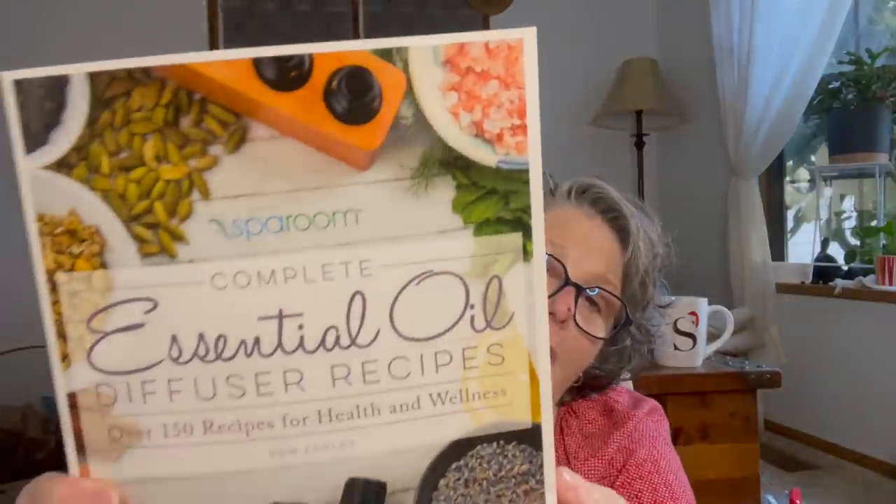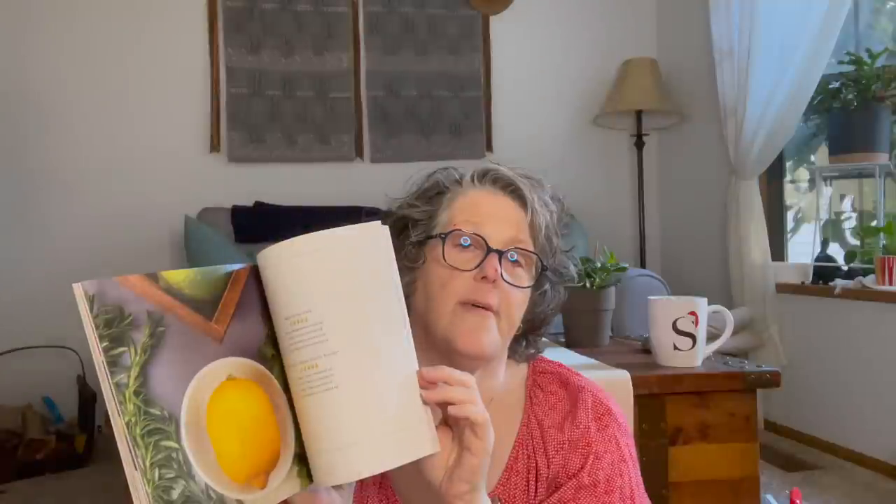I also found this book on essential oil diffuser recipes — over 150 recipes for health and wellness. I have a ton of essential oils that I want to utilize. These recipes don't have to be just for diffusers; in the back there's a section on potpourri — you can put it on felt or different fabrics. Just be careful with whatever you're diffusing if you have pets. This may end up being a Christmas gift for somebody with a couple of essential oils, some amber bottles, and this book. I think that would be fantastic.